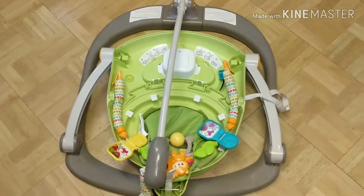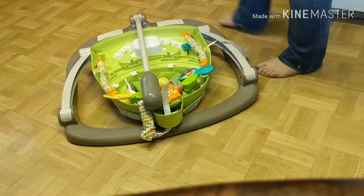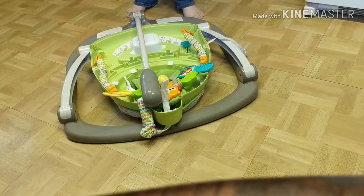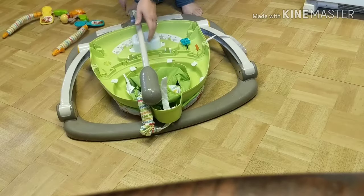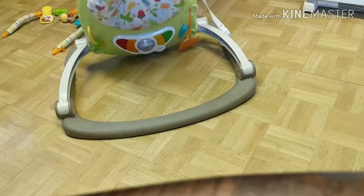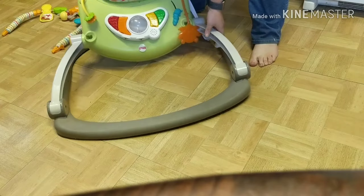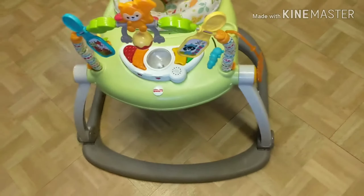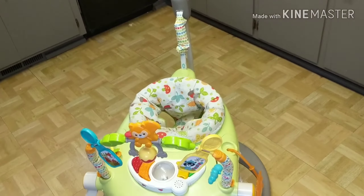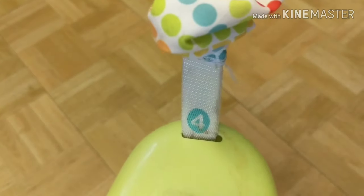I'm going to show you just how easily it sets up. First, take out the toy bar, then you just squeeze these over here and raise this up, and then on this one you just push it up and pop it into the console. So now it's all set up — very, very easy.